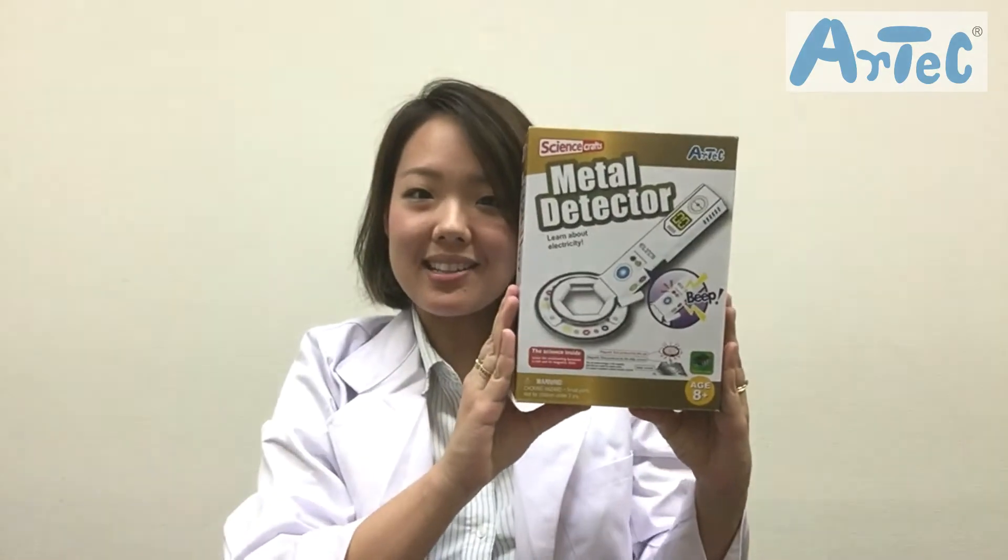Konnichiwa everyone! This is Nadoka from ArtTech the Mommy Scientist. Today we'd like to introduce you another longtime favorite from our SBC series, the metal detector.